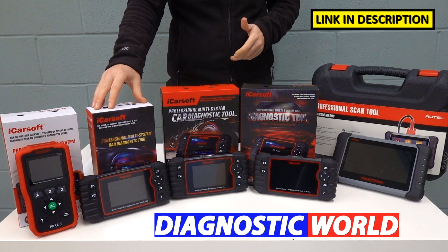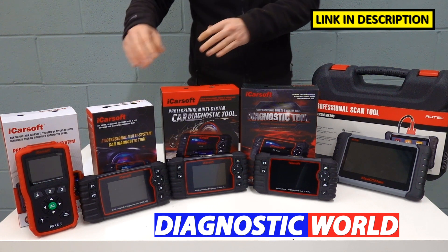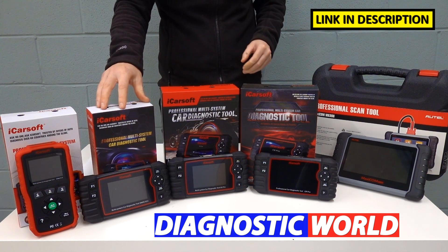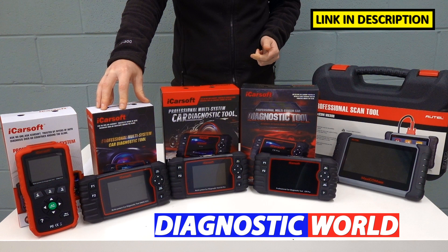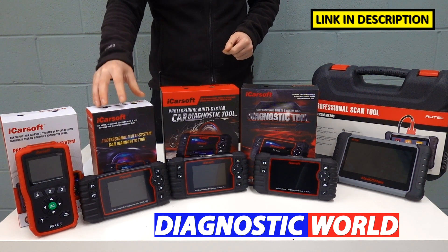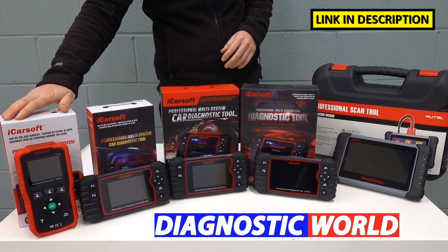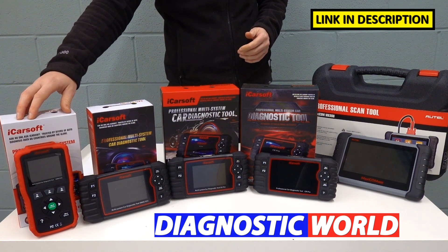Then we come to the VAUSE version 2.0 kit. It looks a little bit different, but this kit will do everything that the 1.0 kit will do, plus additional special functions or service functions. Those additional functions do really depend on the vehicle, so it's worth checking with Diagnostic World to see if they're covered for your vehicle. But essentially those additional systems are the electronic parking brake, DPF regeneration and reset, injector coding, ABS brake bleeding, electronic throttle reset, steering angle sensor, and new battery registration and reset. It doesn't do those functions on all vehicles, only some. If you only need an airbag or ABS reset on your VW or Audi, there's no harm in going for the version 1.0 kit alone.